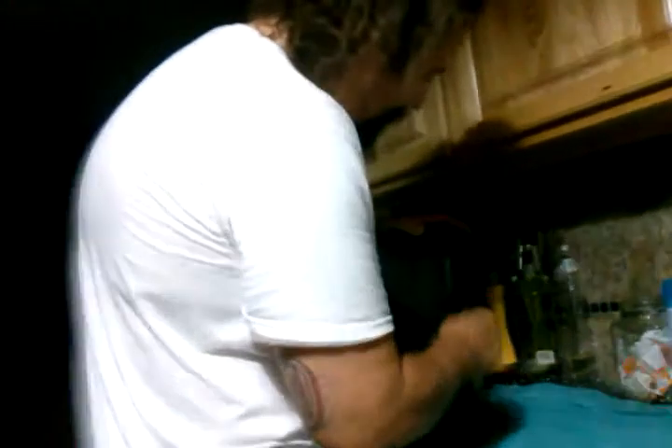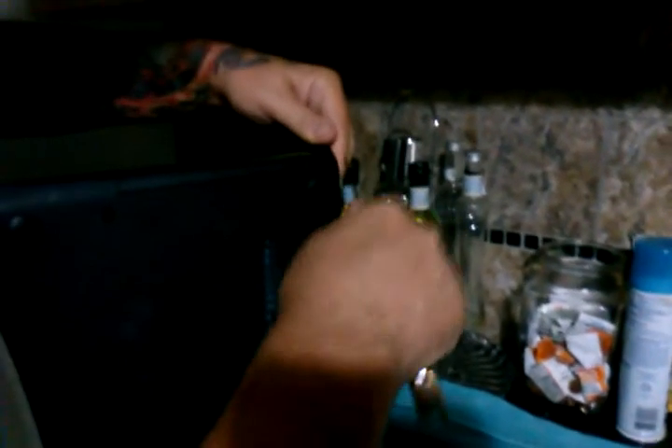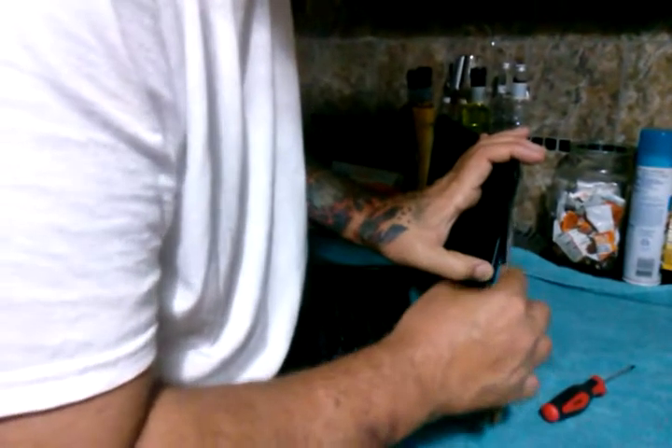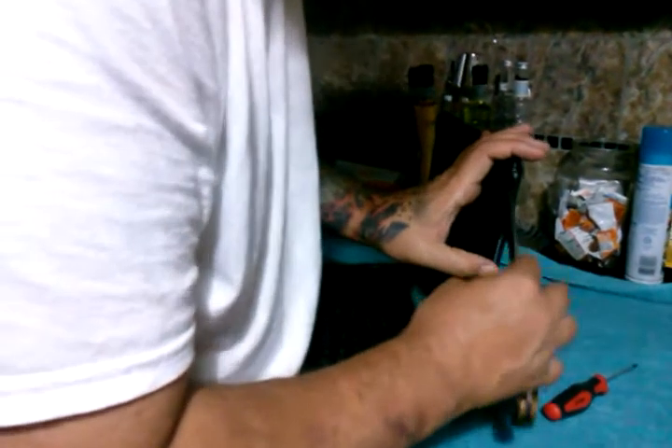Basically what you're gonna do is just pry the thing apart. You stick the knife in and it starts popping all the way around. My knife is very sharp so I've got to be careful. No matter what, I'm always going to be gentle — it's my daughter's computer and I don't want to screw it up any worse than the dog did.